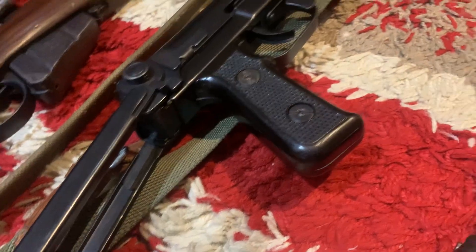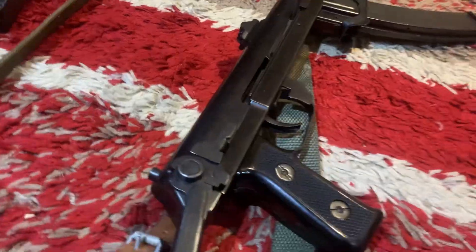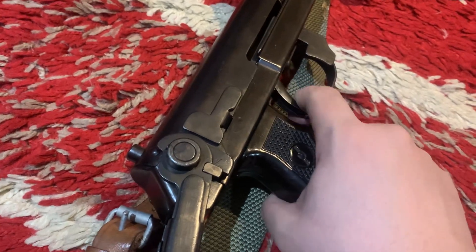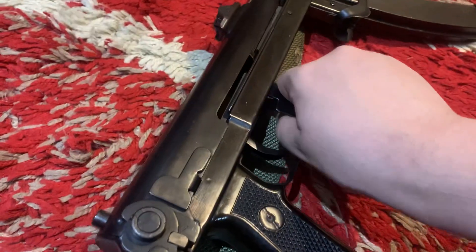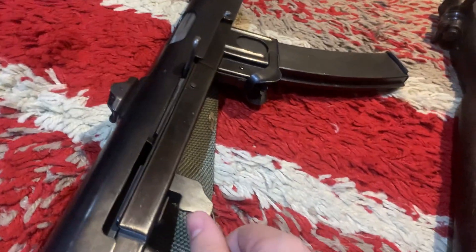Next up is the Polish Pistolet Maszynowy PPS — the PPS-43, 1943. So this is UK spec. The stock will still move, it can fold and everything. The trigger will function, the safety will function, and the bolt is not welded in place.